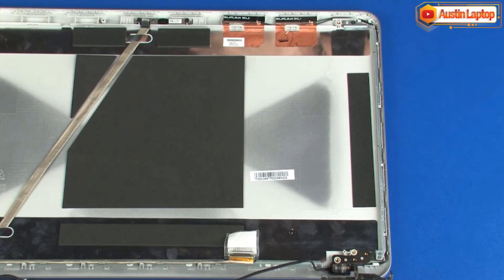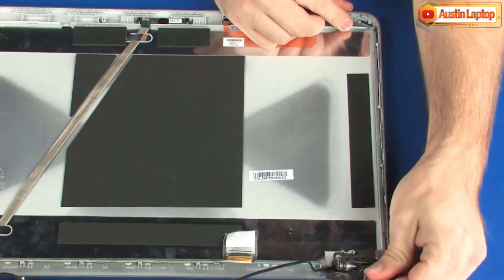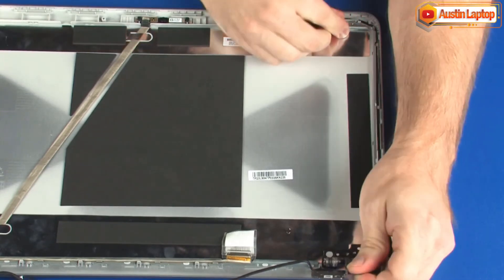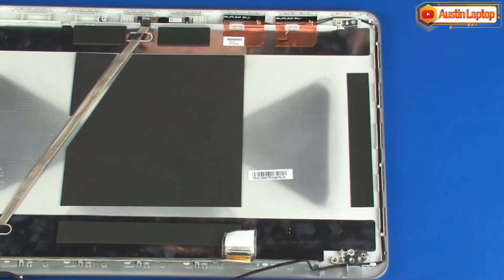The 15 inch model of the notebook uses two 3.5 mm P1 Phillips broad head screws in this area. Remove the 3 mm P1 Phillips head screw that secures the right display panel hinge to the display enclosure. Remove the right display panel hinge from the alignment pins and retention clips on the display enclosure.